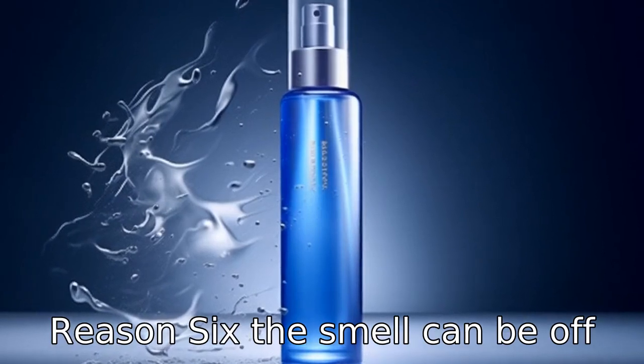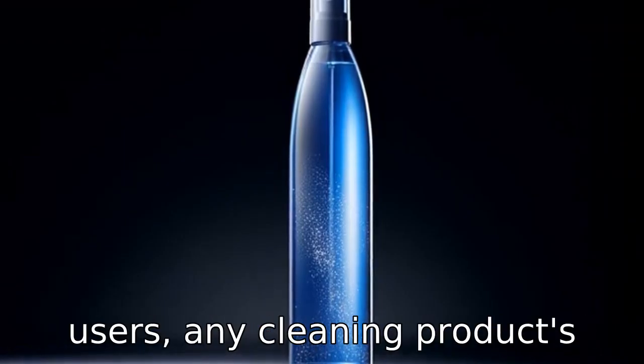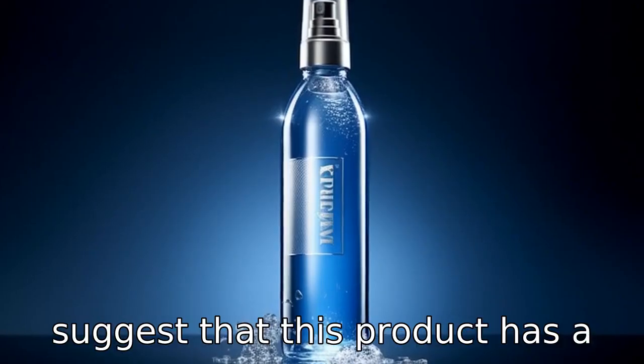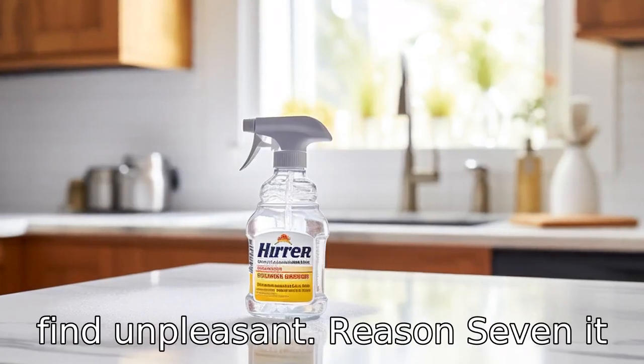Reason 6: The smell can be off-putting and strong to some users. Any cleaning product's scent is a personal preference; however, numerous reviews suggest that this product has a distinct chemical odour that some find unpleasant.